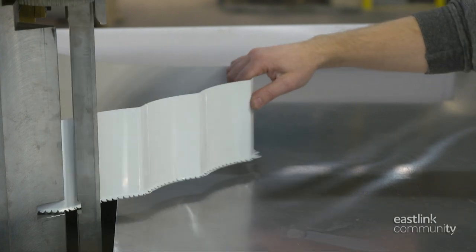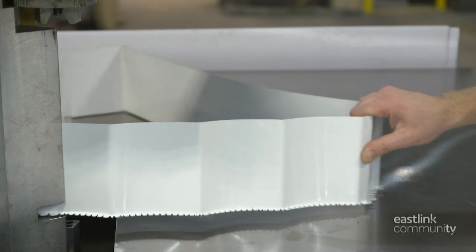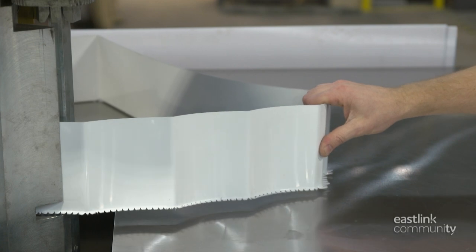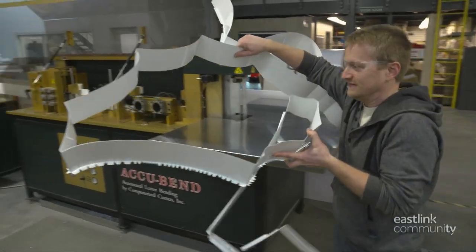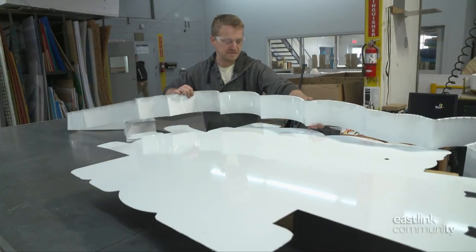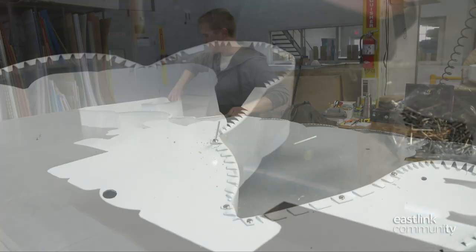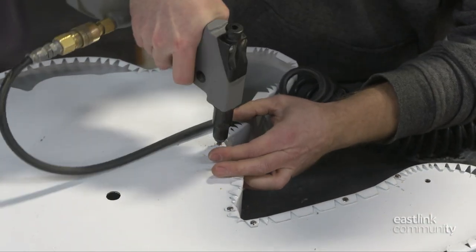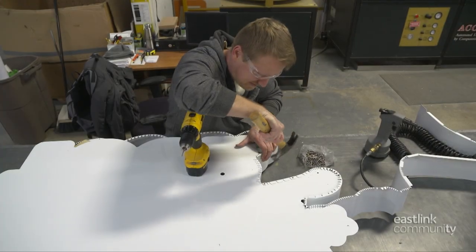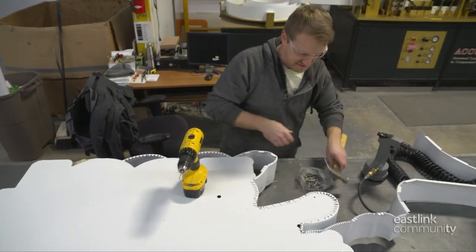The aluminum used is light and durable, and well suited for an exterior sign that will hold up to an Atlantic Canadian winter. Once finished on the bender, it's time to attach the frame to the back of the sign — a task that must be done skillfully by hand. The frame is laid out loosely around the back of the sign. Using rivets, he begins to assemble the sign, attaching the frame or return to the back. The notched aluminum is hammered and riveted in place all around the sign for a firm fit.